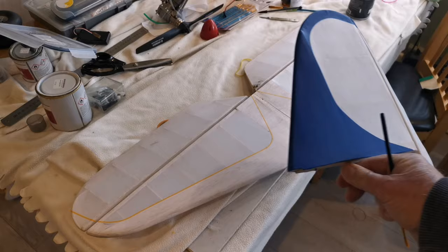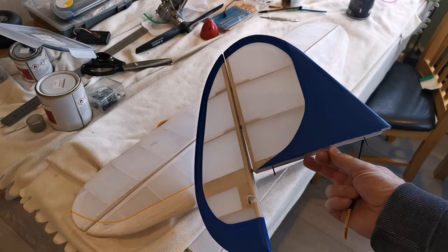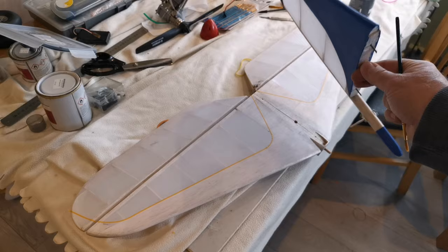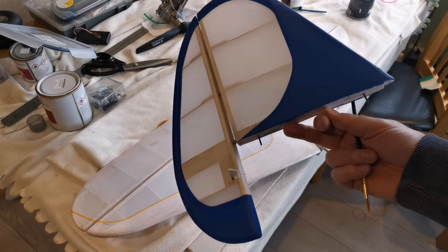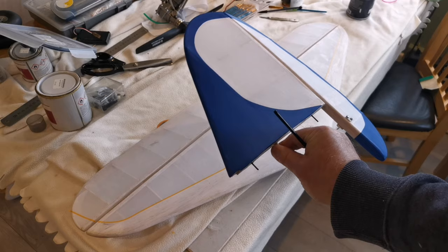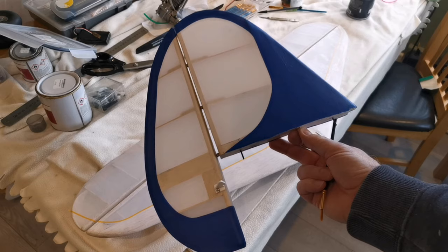I've already made a start and I've actually done the horizontal stabiliser. I hope you can see there — I've picked out a nice fetching deep blue that I had mixed up at the local DIY store, B&Q. It cost me all of £3. There's actually probably enough paint to paint one of these walls, so I'm not going to use very much of it. It's an emulsion paint — what I think they call latex in the USA.